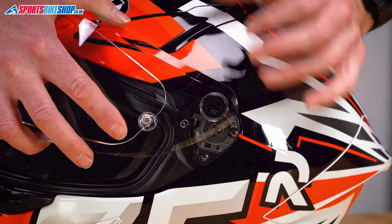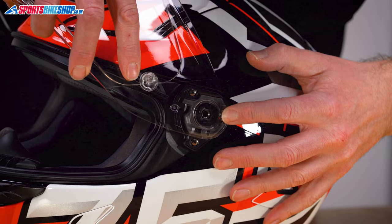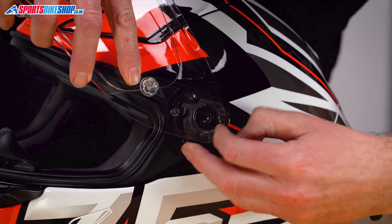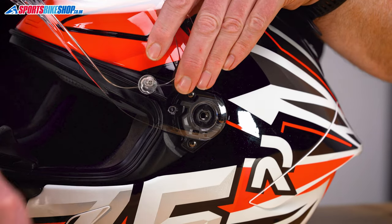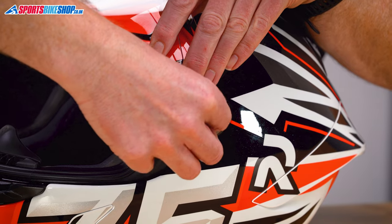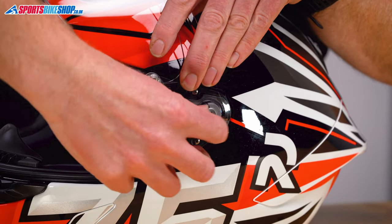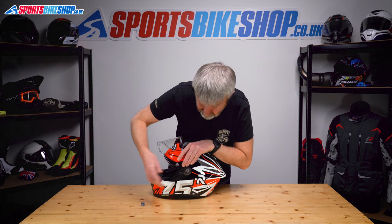So this tab into that channel there, put that over the section, spin these tabs until they line up, maintain that pressure, and just reinsert that collar and screw. Tighten them up clockwise, fold that back over.